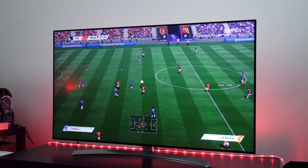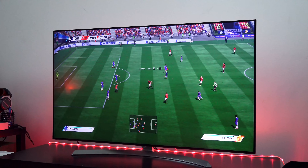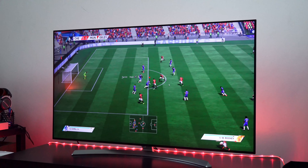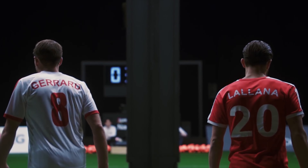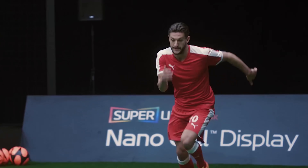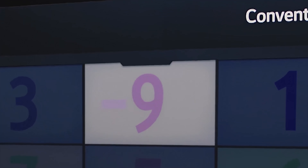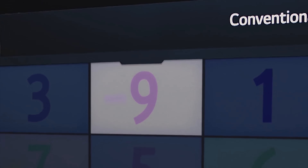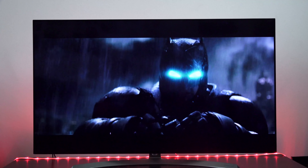Another solid benefit of this TV are the viewing angles. It doesn't matter what angle you're watching at, whether you're watching a movie or playing a video game — you get some really good viewing angles and also really sharp colors. That's because of the NanoCell technology, which allows for better color adjustments as you change angles, whether it's games or movies. You can find out more about LG's NanoCell tech by checking out their NanoCell Supermatch — it's a video they did with Steven Gerard and Leanne.